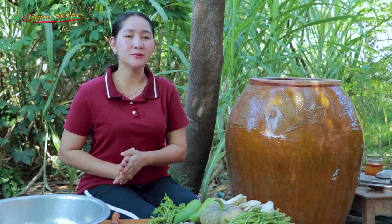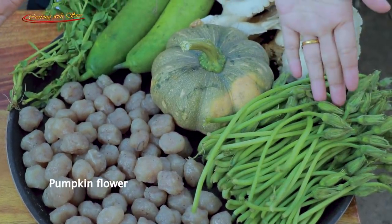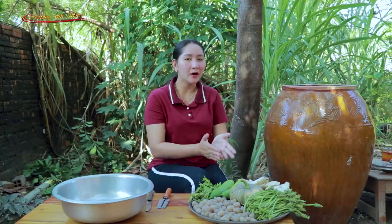Hello everyone, welcome back to my channel. Today I'm going to prepare fish bowl vegetable soup recipe, so let's enjoy with me. Today I have fish bowl, pumpkin flour, pumpkin, mushroom, red gourd, and rye padi herb. Now let's start to prepare our vegetable.